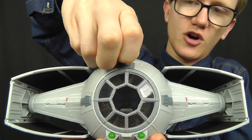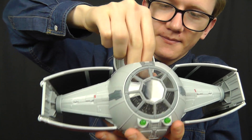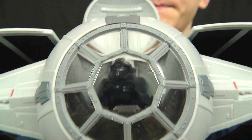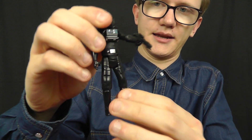Before I begin the figure review, I know a lot of you are going to ask: does this figure fit inside a TIE fighter cockpit? That question is about to be answered. Here we have the TIE Advanced Prototype. The cockpit for most TIE fighters is practically the same, and — that took some work — the answer, ladies and gentlemen, is yes. The TIE fighter pilot can indeed be seated inside a TIE fighter. Most TIE fighter cockpits are around the same size, so if he fits in there, he'll fit everywhere.